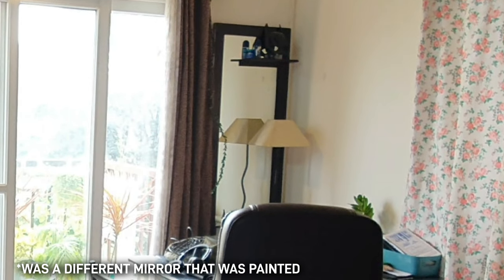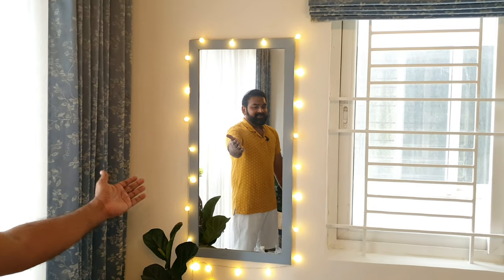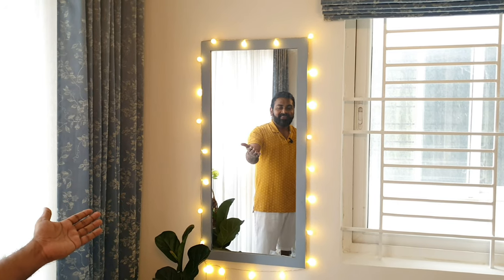We decided to keep the mirror but painted it with the same Bali blue and added some bulb lights to give it a more cinematic vibe. My client is fascinated with movies, music, and anything showbiz.